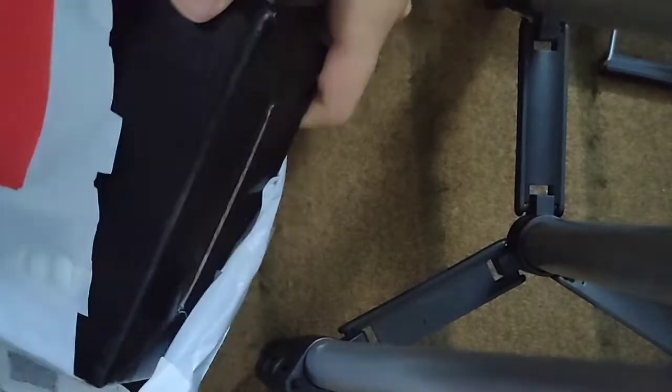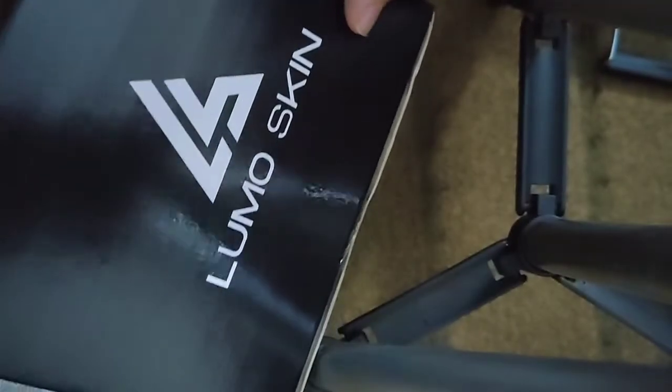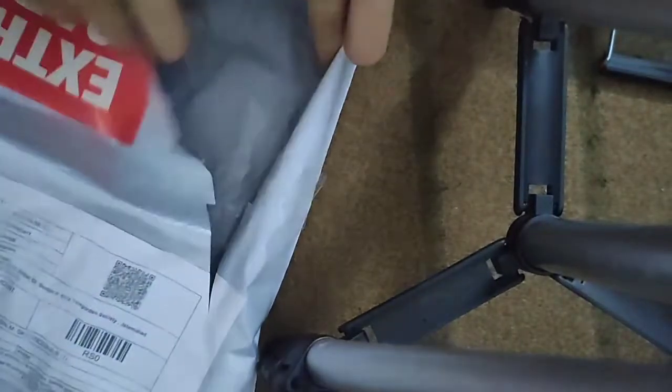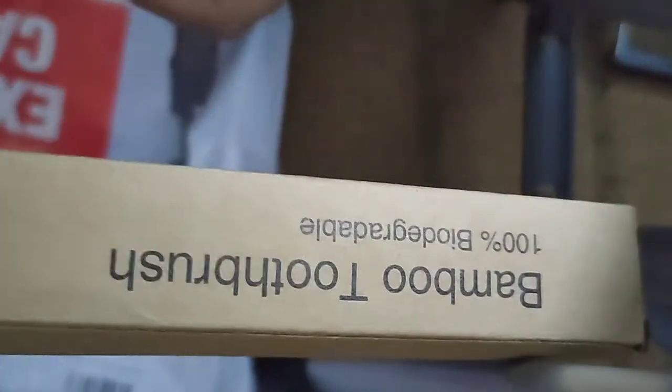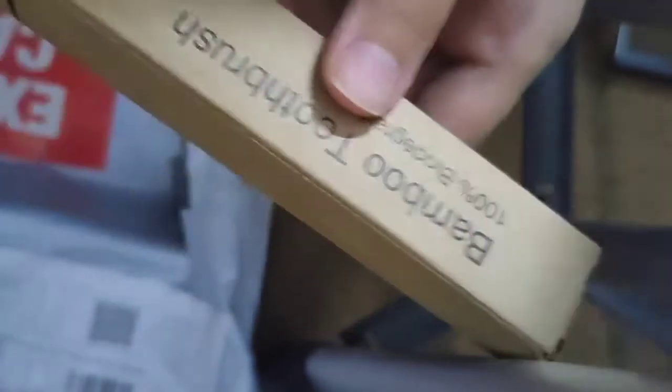Here we have the Lumoskin box. It is packed in bubble wrap, and I think there is another one too. This is a bamboo toothbrush — 100% biodegradable.